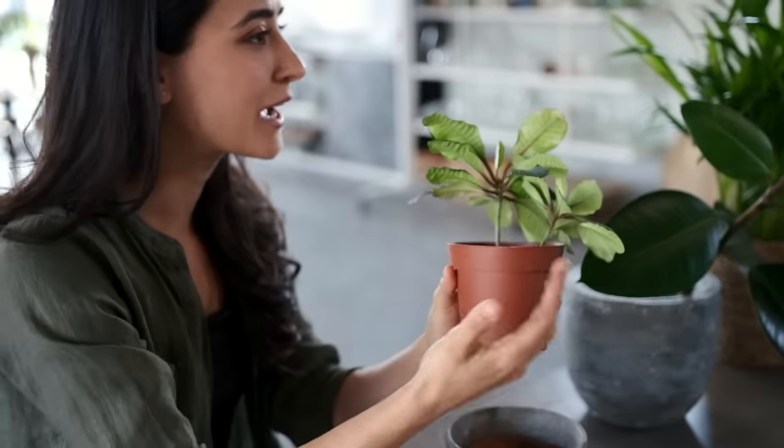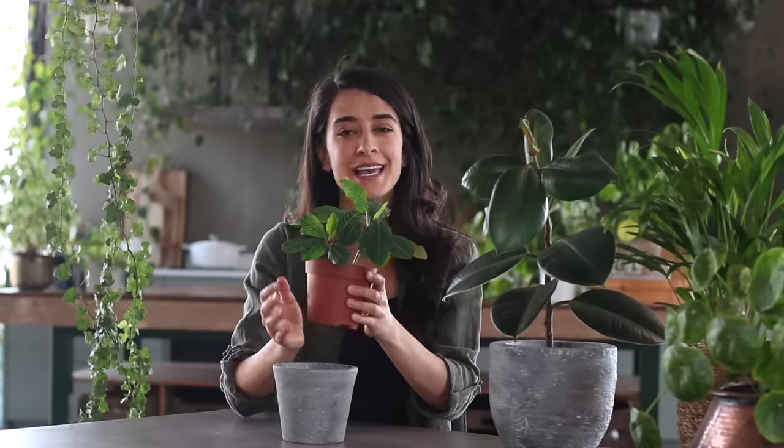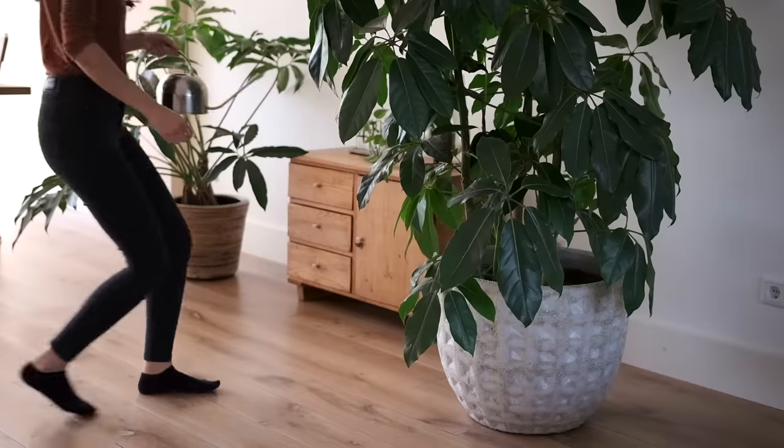The other thing you can do is if your plants are quite small, you can lift them and tell by the weight. Over time you'll get a feel for your plants and what they should feel like. But if it feels very light, chances are you can water it. If it's feeling quite heavy at the base, that probably means there's still moisture and water in there.